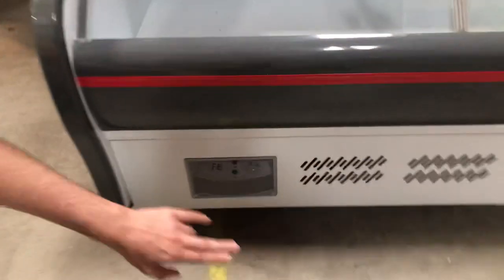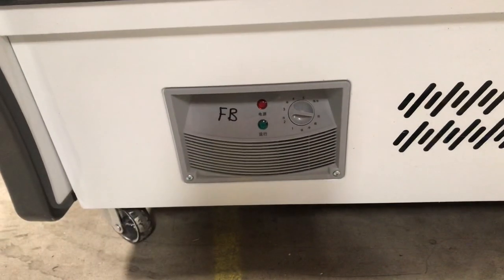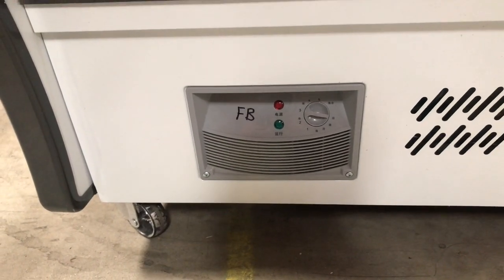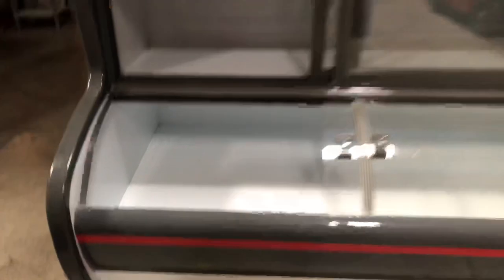As you can see, the lighting is going to be the same — red is for the power, green is going to mean that the compressor is running. You also have your temperature control which dials from one to five as well, meaning one is least cold and five is most cold for this unit.